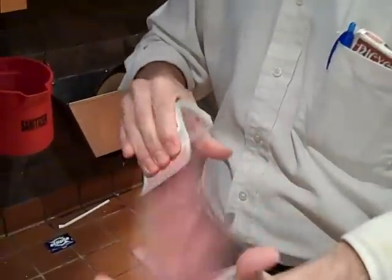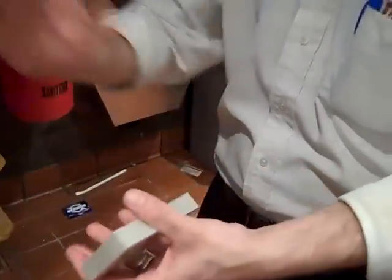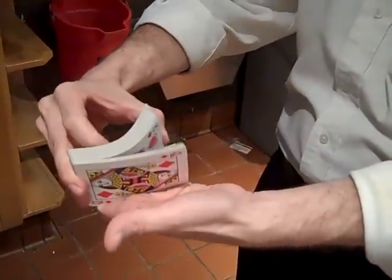All right, check this out. This is what I'm going to do. I'm going to go ahead and riffle through the cards just like that — any time you want, say stop. Stop.